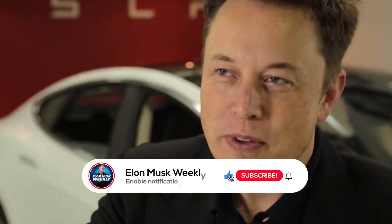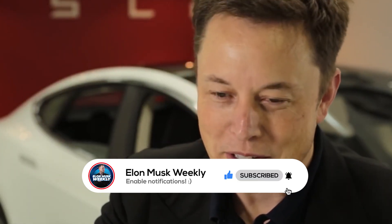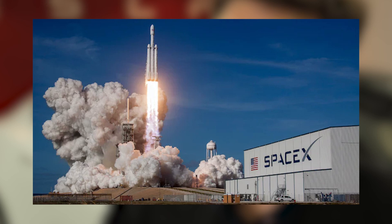Welcome to Elon Musk Weekly. Don't forget to subscribe to our channel and press that bell icon, as we will be your number one place for the latest Elon Musk, Tesla, and SpaceX-related news. So let's see what this grand motor is all about.